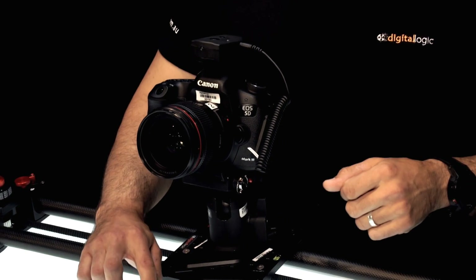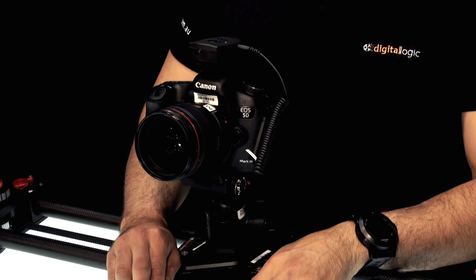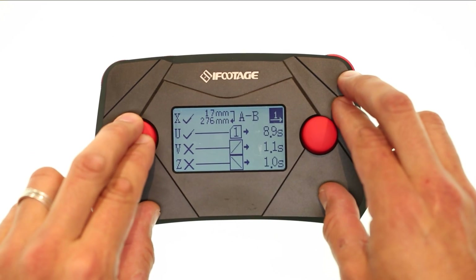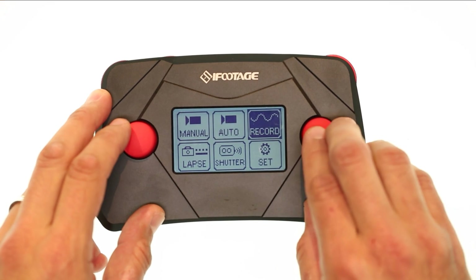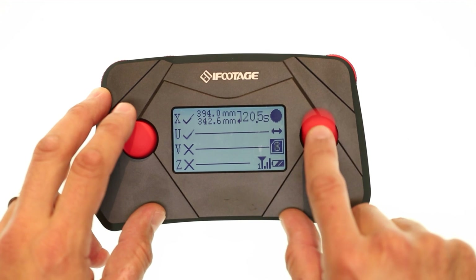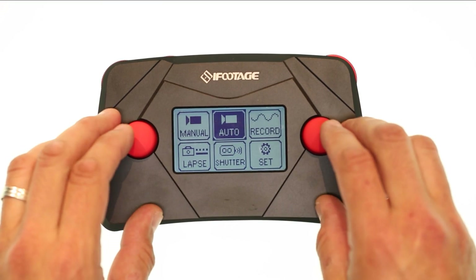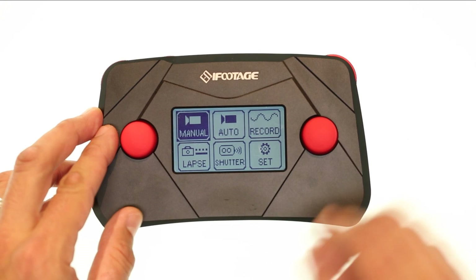To stop at any time just press Stop — it finishes once through and stops. Press it again to return to the starting point. Pressing the left joystick goes back to the main menu. So we've shown you how to go to Record, set presets by going down to the numbered profiles, select different moves, go into Auto and play those moves back. Manual mode is the first one — quite obvious, just controlling it manually.